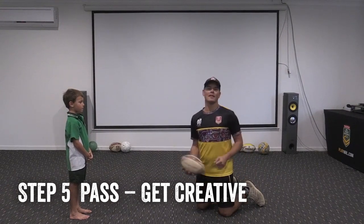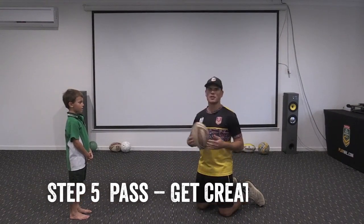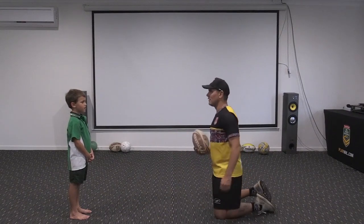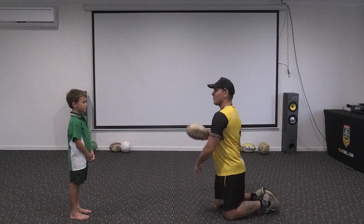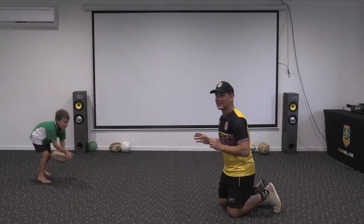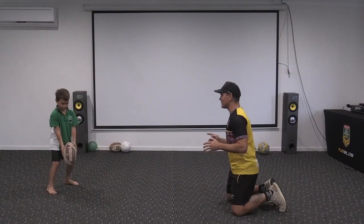Now what I like to do is have a little expression session. I say to kids: show me a brand new pass I've never seen! Show me something cool - your turn. Give a little look - what do you got? Show me something I've never seen before.